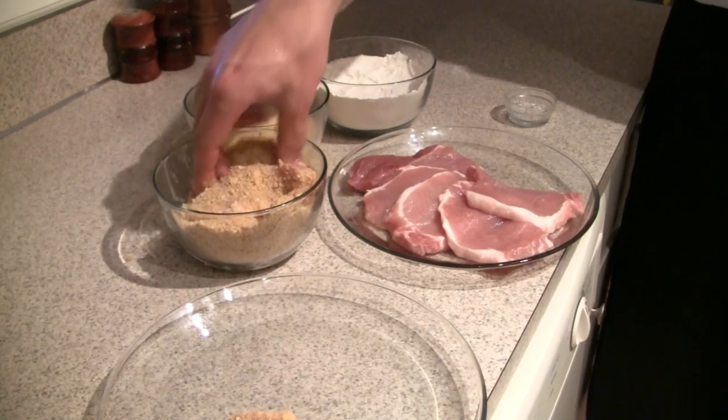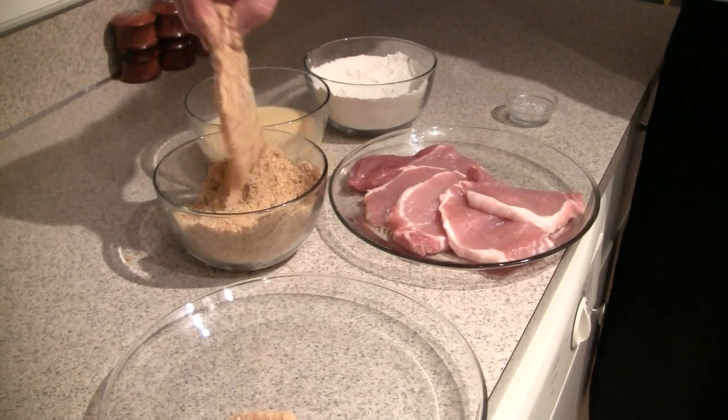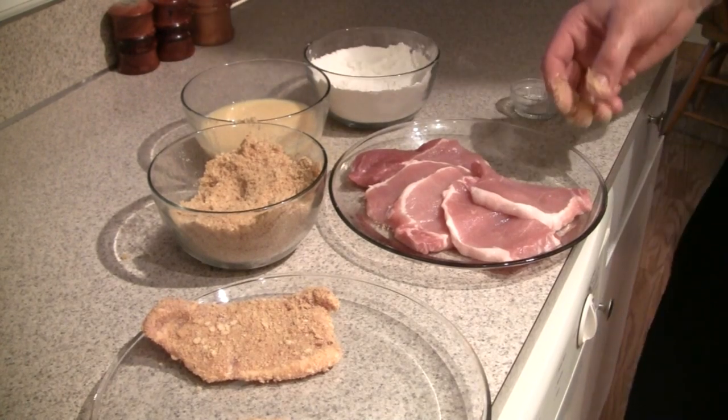Then put it in the egg wash so we can adhere the breadcrumbs to it more easily. Shake it around in the breadcrumbs, knock all the excess crumbs loose, and just do this until you've breaded the rest of your pork.